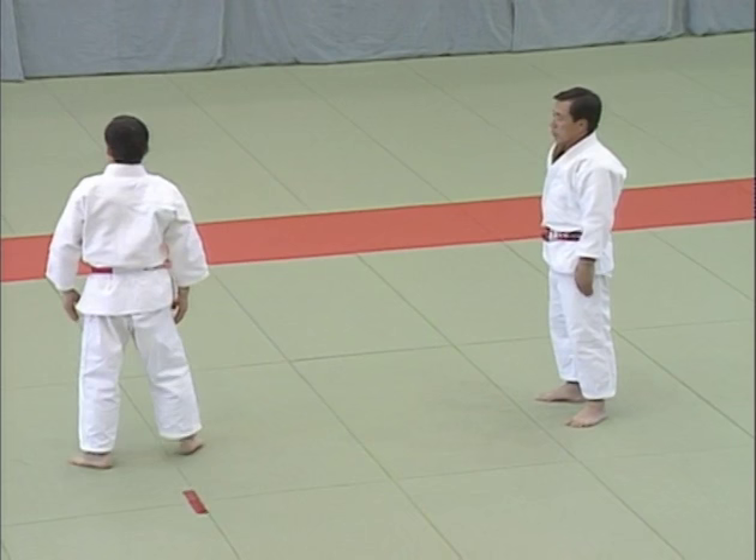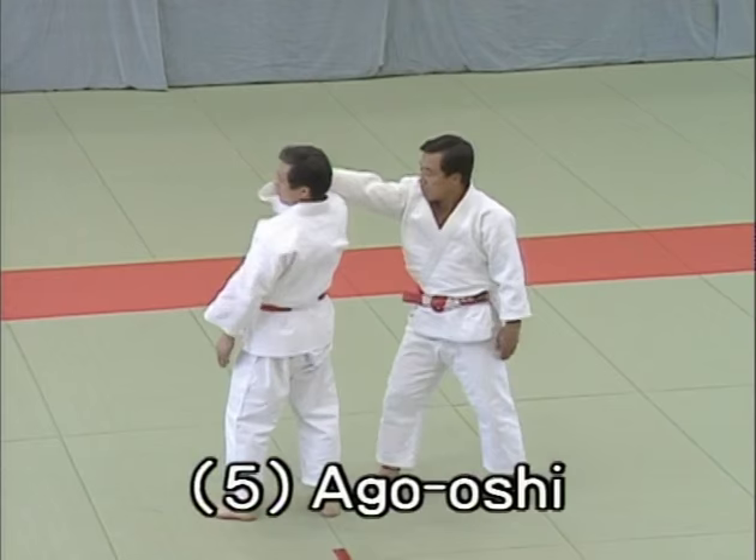Fifth technique, ago oshi, jaw push. This shows what Tori does when uke pushes his jaw from the side and attempts to strike between the eyebrows.